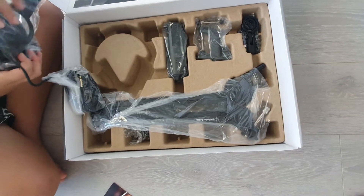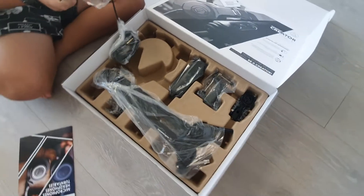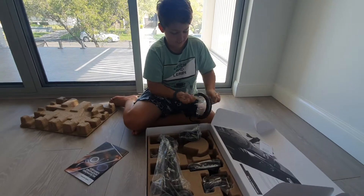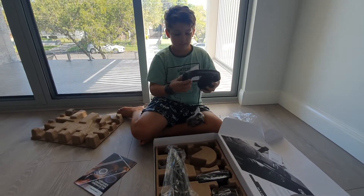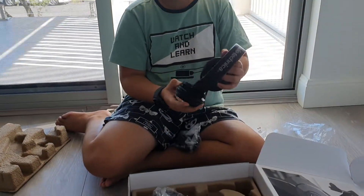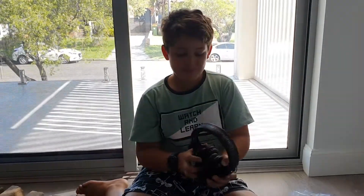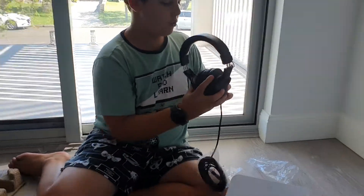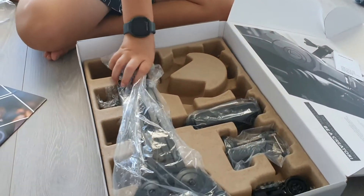Right here we have the headphones. Oh wait, this one's the wrong way. Oh okay, and they go nicely like that. These are pretty cool headphones. I have other headphones but that's for Xbox.